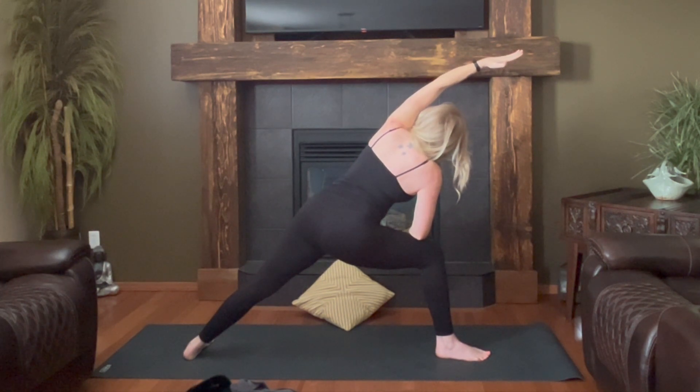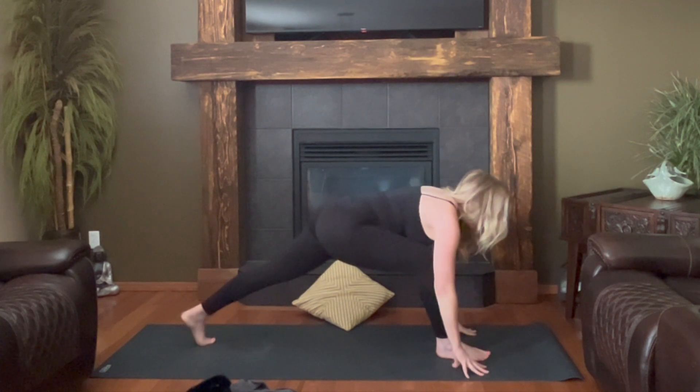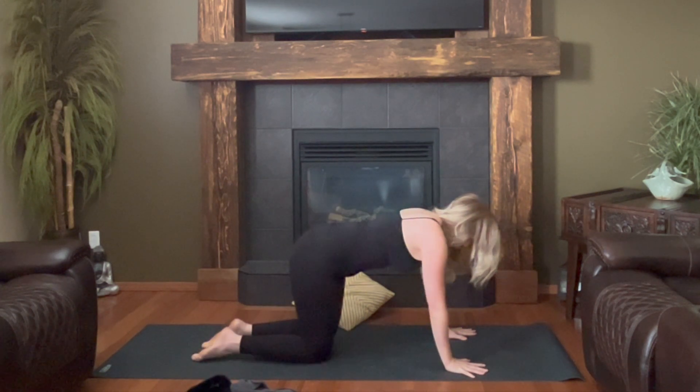Wherever you are, gaze looks down at your mat, both hands touch down, stepping back to plank. Knees come down for tabletop. This time right knee travels to the center, left leg kicks back, heel comes up to hip height, right arm comes forward.